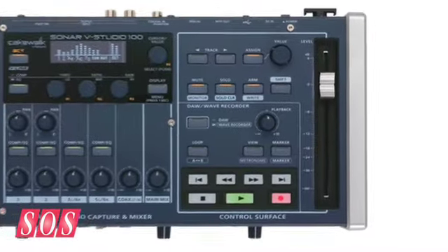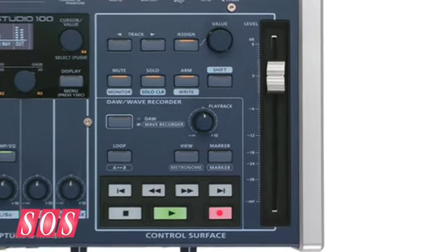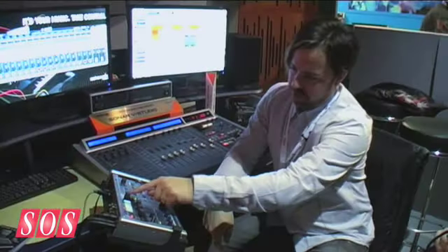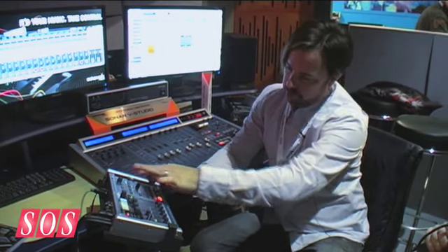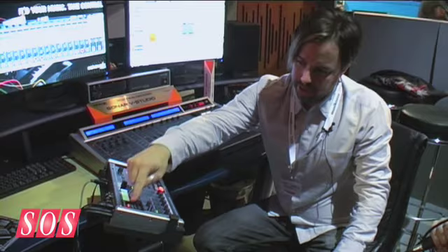Exactly. When you're using it as a DAW, you've got a high-quality interface with XLR and quarter-inch ins and outs. You have a very high-quality, high-resolution, 14-bit touch-sensitive 100-millimeter motorized fader, which you can step through all your different tracks — it will snap to where you are and select different tracks. You can go to your buses, control pan, and those types of things. What's particularly interesting if you're using a Cakewalk-based DAW is that you have an active control section.